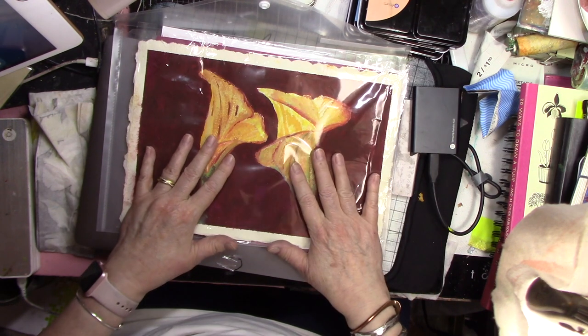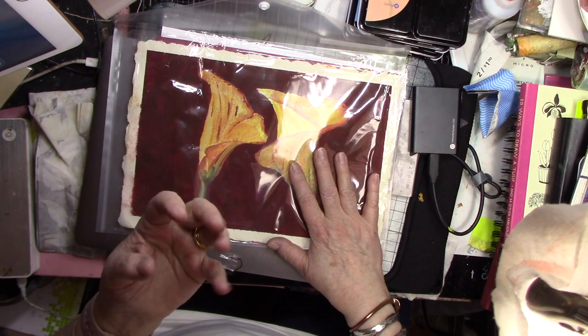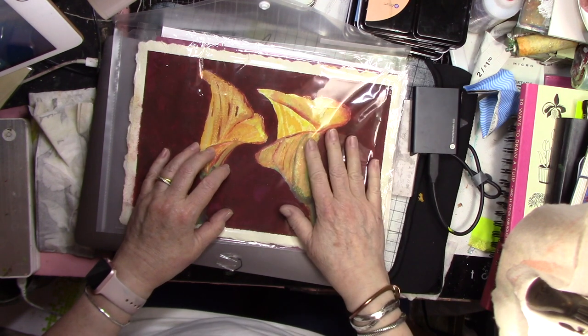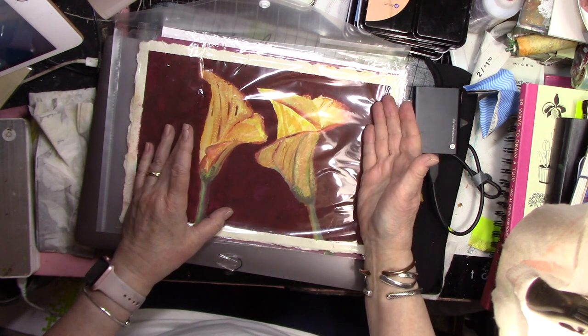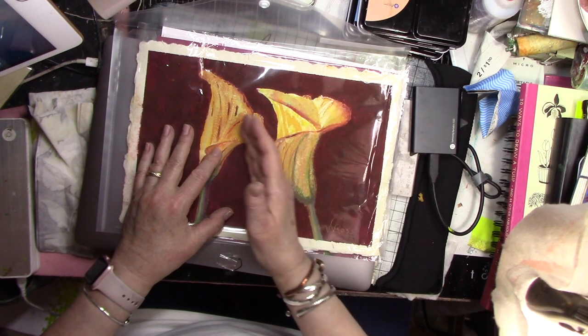The difference is that watercolor is transparent and lets the brightness of the paper shine through, which gives it a glow. In gouache, being opaque, you have to put that glow in at the end. So it's a really good example for you to see the difference by painting the very same subject.